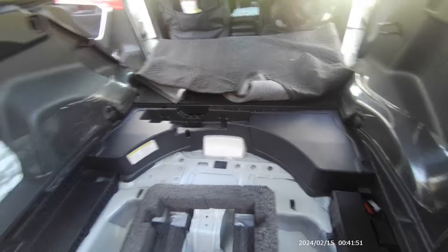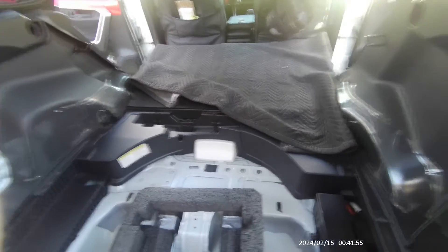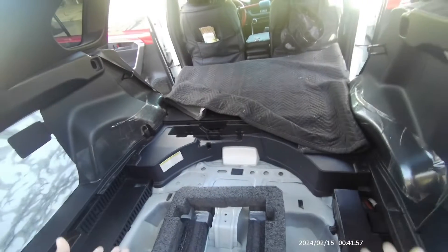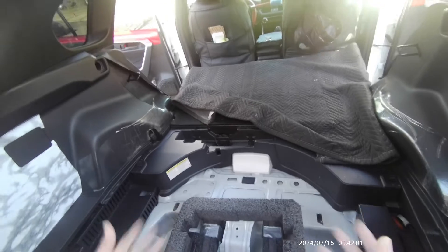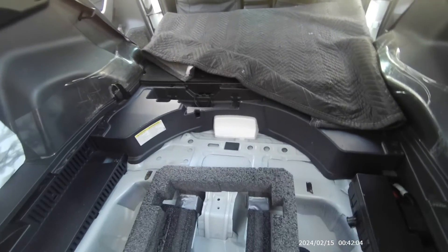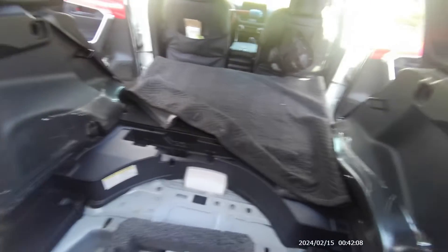You take that off. No matter what plug-in hybrid you have — whether it's the Toyota Prime, the Hyundai, or Ford — it doesn't matter. There is going to be some type of service disconnect plug, service plug, or kill switch there for you to disconnect it, so that you don't get electrocuted.